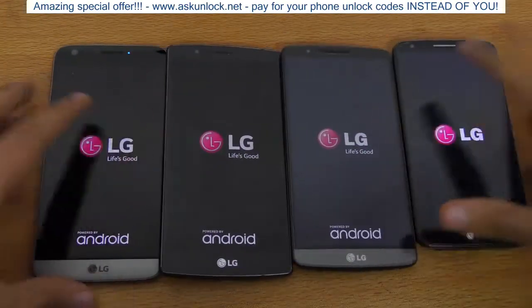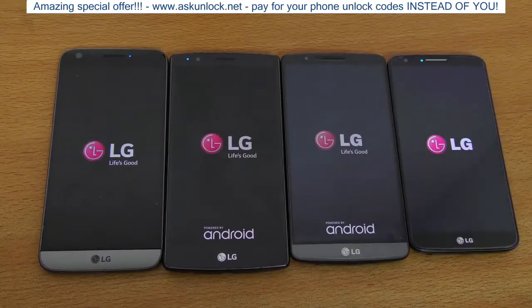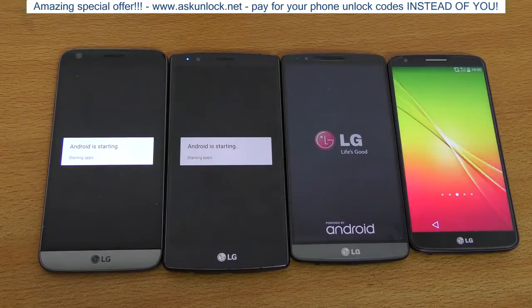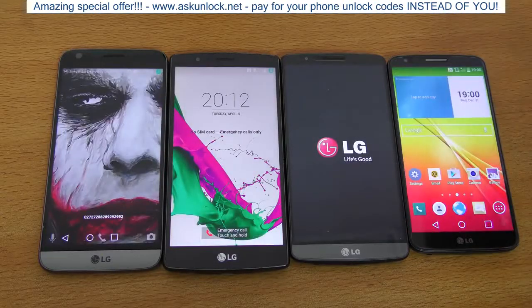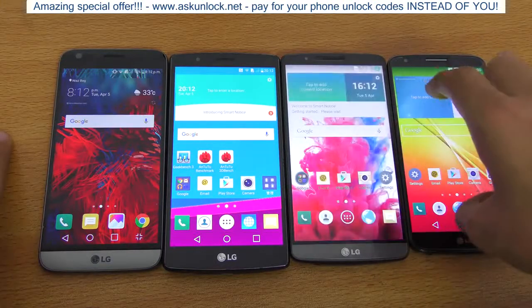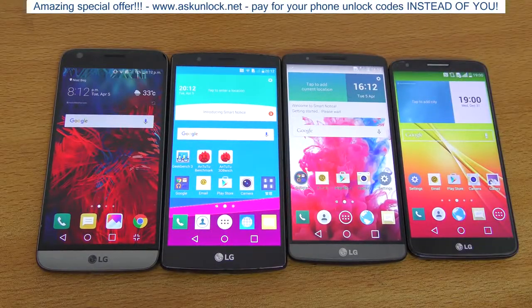We have four LG phones here today. Specs-wise we have Snapdragon 800 on the G2, Snapdragon 801 on the G3, Snapdragon 808 on the G4, and Snapdragon 820 on the G5. It looks like the G2 was first, and it seems the G5 and G4 finished at almost the same time, then the LG G3. So the G2 is still faster in terms of booting up — that was weird actually.